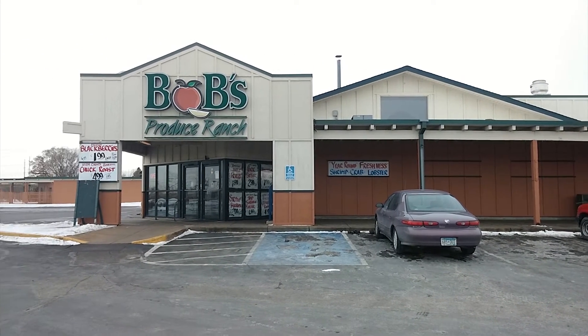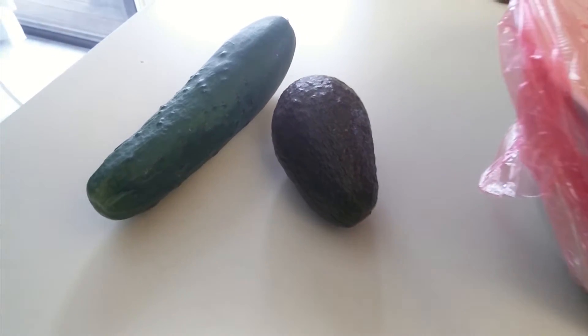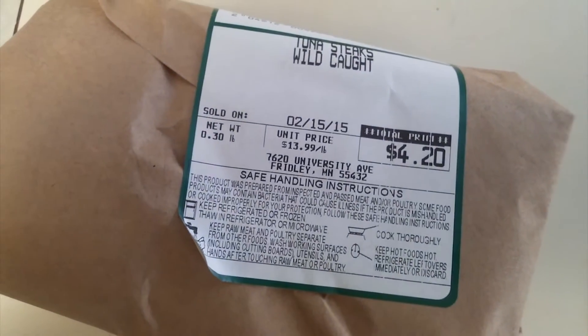We start at Bob's Produce to get our sushi grade tuna steak. Sushi grade pertains to a certain fish frozen at a temperature which makes it edible raw. To create the rolls, we'll need avocado, cucumber, sheets of roasted seaweed called nori, wasabi, and our tuna steaks.